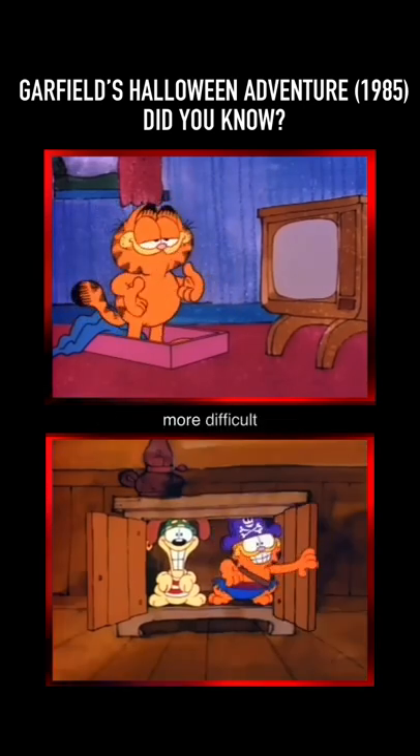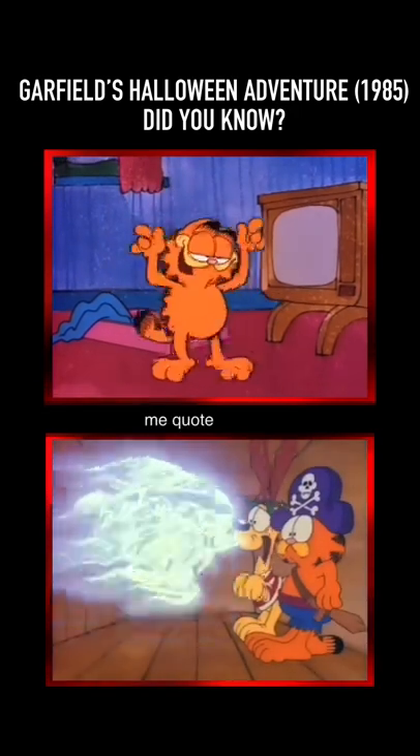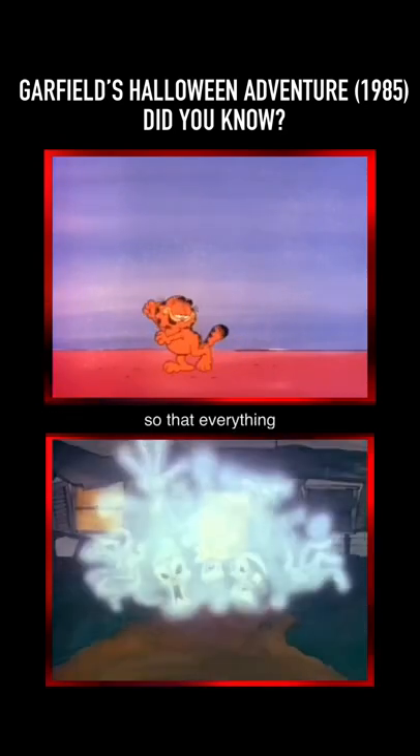Did you know that the Ghost Pirates in Garfield's Halloween Adventure were much more difficult to create than you might think? Speaking with Garfield creator Jim Davis in 2014, he told me: 'We did it in our own art department here at Paws Inc., because we wanted to make it just right. It was done with a white chalky pencil on a rough texture so that everything would be really grainy.'